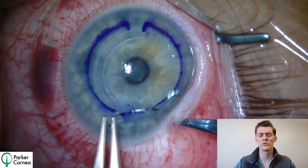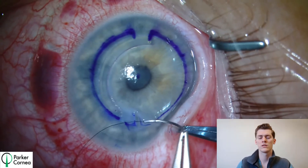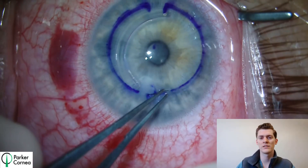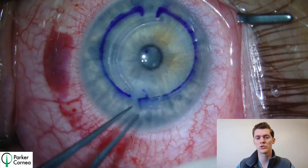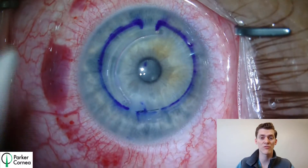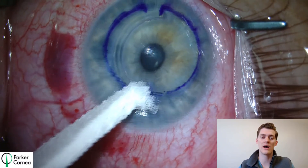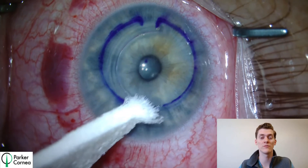Also, we used a suture in this case because we wanted to make sure that the wound was indeed closed. After burying the knot, we used a Seidel test to ensure that the wound was not leaking. Once successful, we concluded the operation and the patient followed up again the next day. At that point, the patient was thrilled with the outcome and had an uncorrected visual acuity of 20/25.